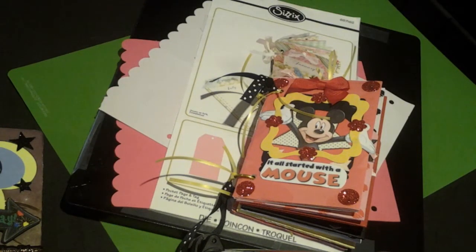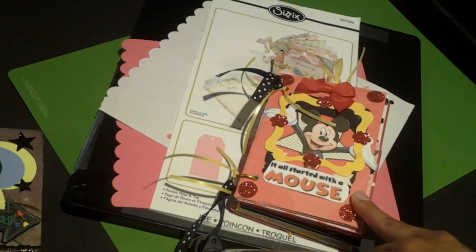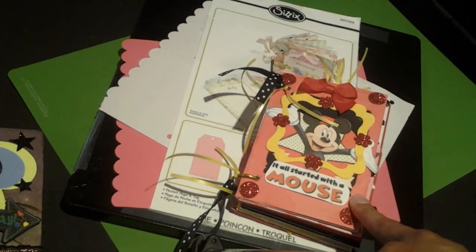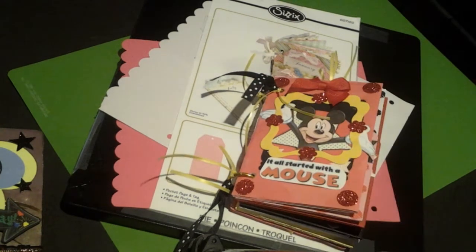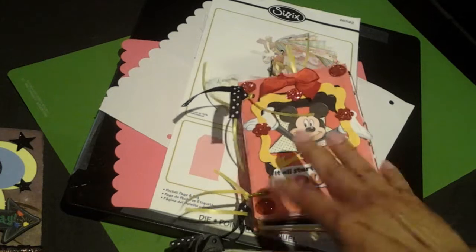Hi y'all. These are a couple of projects that I finished this week. I think this is it with the Disney projects. I want to start on maybe Baby or the Disney Princesses — I don't know, I'll figure it out by next week. But I did do three different types of albums, and I was just playing around with albums. It's been a while, so I just wanted to get a feel for how I'd want them designed.